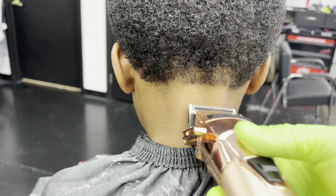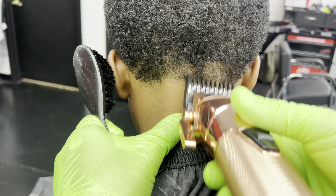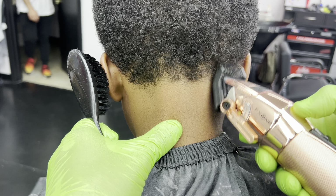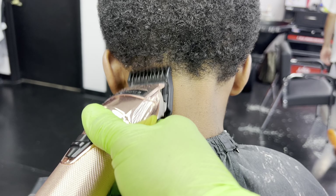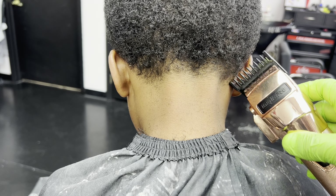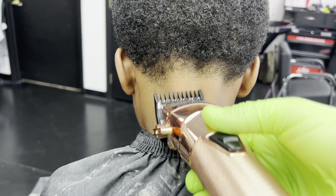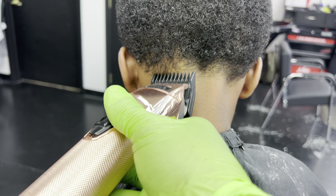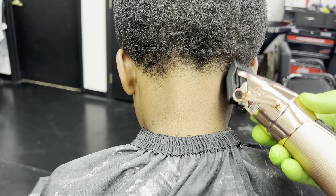We're going to go ahead and do the taper in the back. Notice my client's neck taper — we're going to keep it kind of low, but he has that middle indention. A lot of kids have this, and it's difficult getting into that small area, so you're going to see me favoring a lot of the corners of my blades and repositioning my client for a nice precise cut.